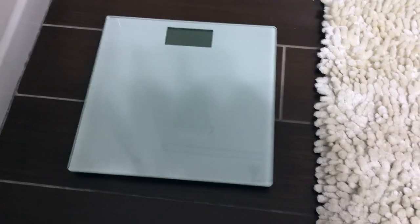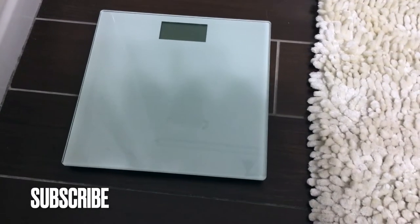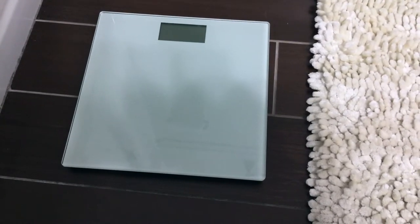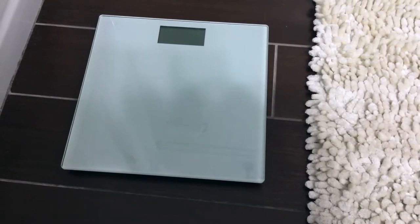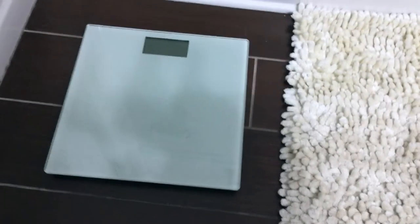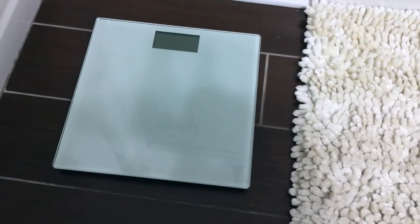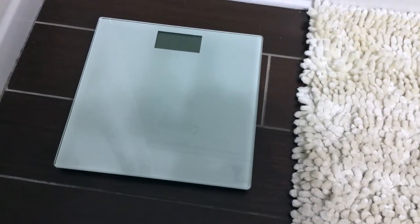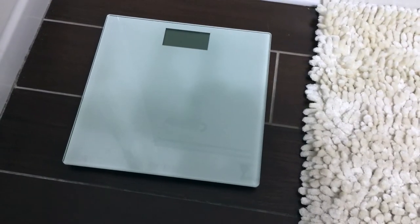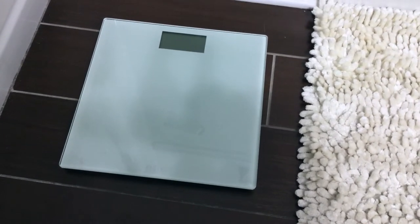The stainless steel glass digital bathroom scale from Home EDX delivers precision, functionality, and a sleek modern design. It features a generously sized 13 by 13 platform, auto on and off, and 0.2 pound accuracy. I know it's accurate because I'd weigh myself during pregnancy and get the same weight at my doctor's appointments on the hospital-grade scale.